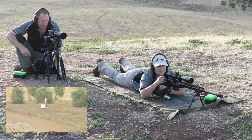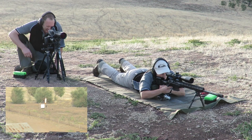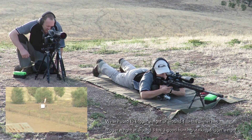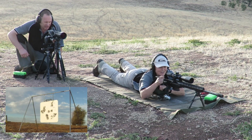Just over the top. Whoa, nine o'clock, two inches off edge of plate. So, just a fairly heavy trigger — just remember to squeeze. Hit. Hit! Oh, cool — that was almost dead center. Awesome.